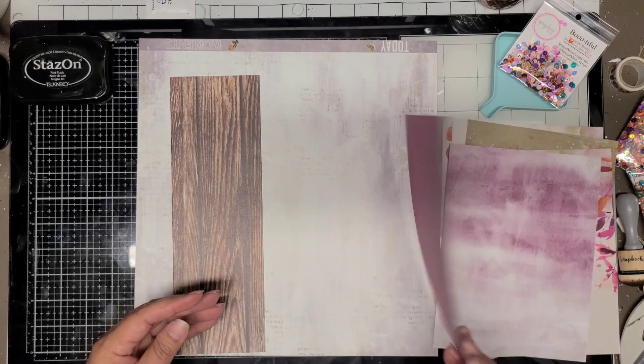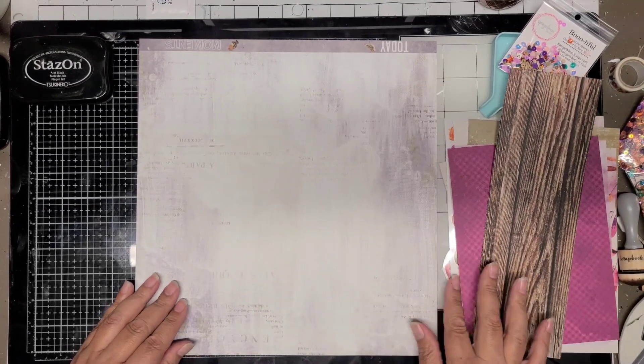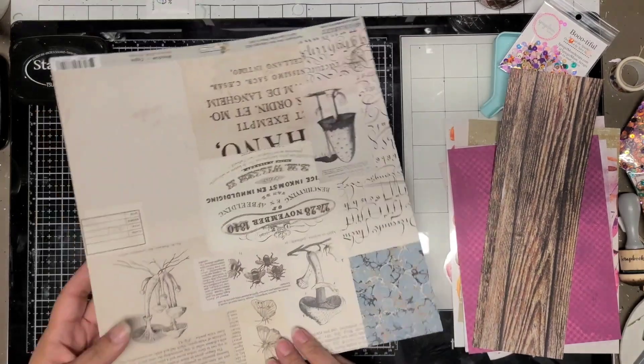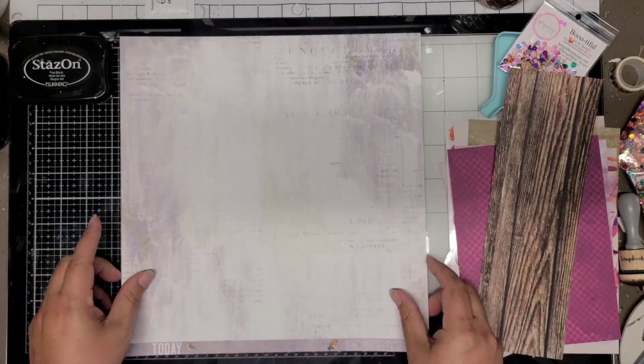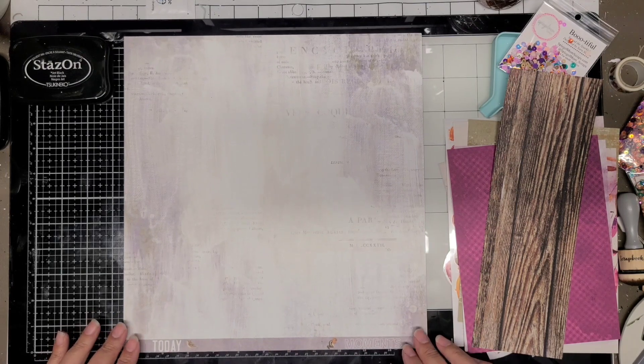Here I'm showing you some 6x8 papers. Most of these papers do not make it on the layout at all. I end up not using any of the pattern papers — I go with the wood grain instead, and that wood grain is the one that I absolutely loved. It has the cream wood grain on the other side, and I really wanted to use these scraps up instead of throwing them away.